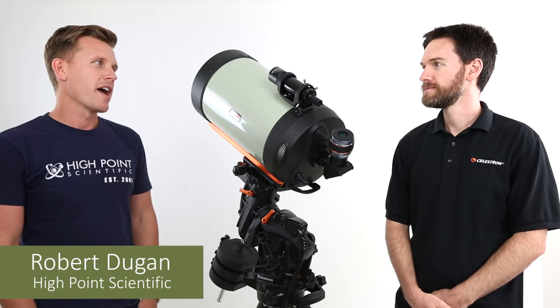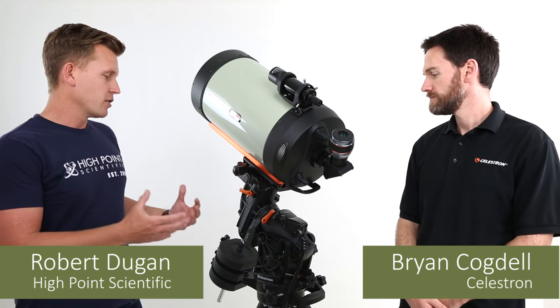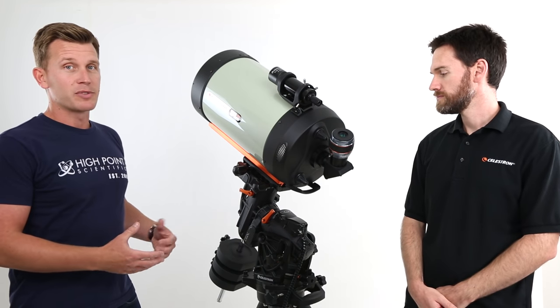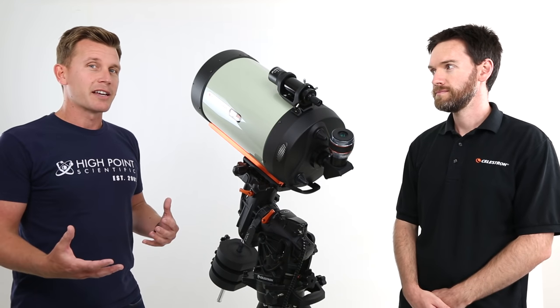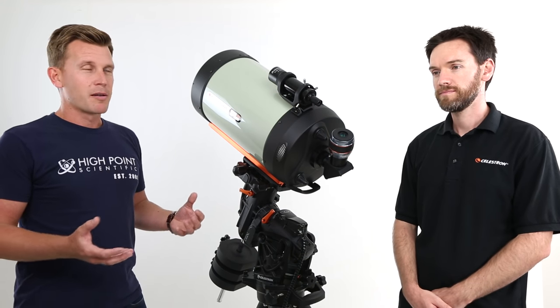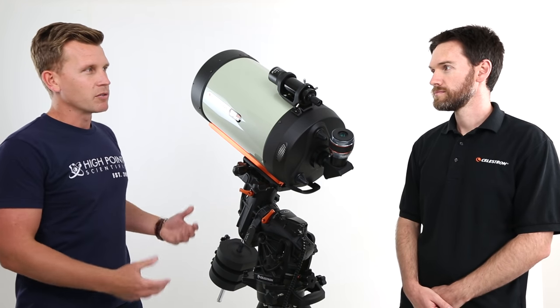Hi, I'm Robert Dugan from High Point Scientific. Today I'm here with Brian from Celestron's product development team. We're here to talk about the new CGX line of telescopes and equatorial mounts from Celestron. Before we get into the details of the new product, Brian, can you give us just an overview of what the inspiration was for this new line?